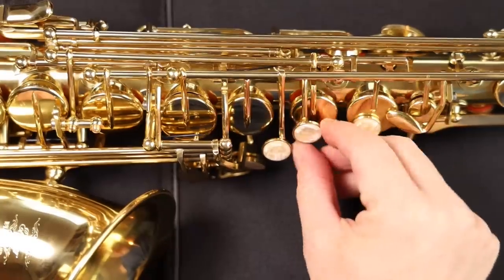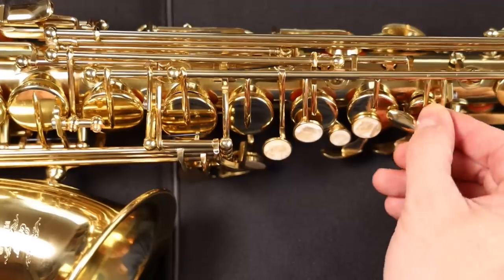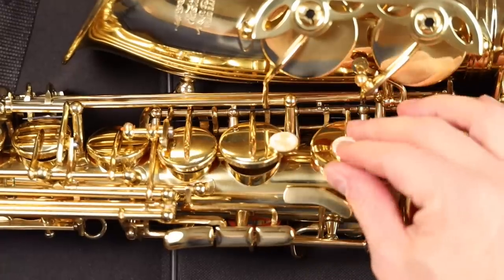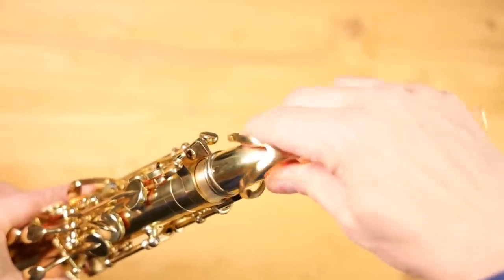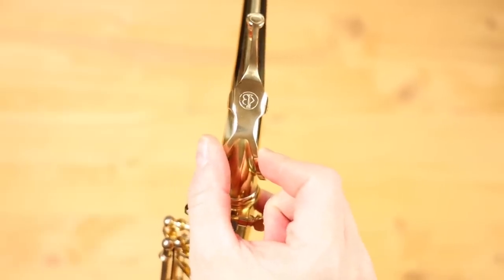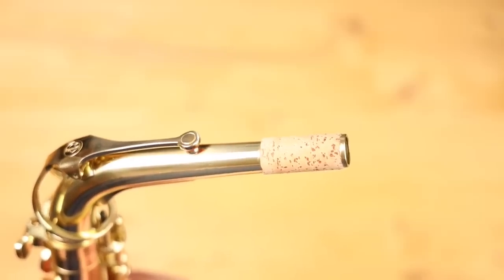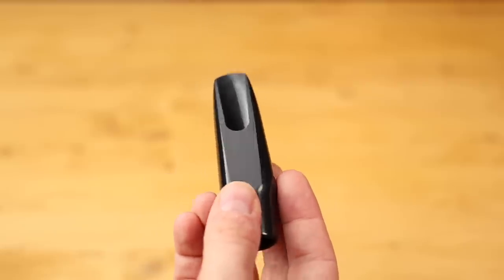There is virtually zero mechanical play in the keys. I found a minuscule amount in the low C key and the front F key is a bit wobbly, but since there is no pad attached to that key, its impact is minimal. The neck has a very nice fit into the body and even the octave key on the neck has a tight fit — this is not usually the case with these instruments. The neck cork is also installed quite well. The mouthpiece it comes with is a plastic copy of a Selmer C-Star and it works fine.